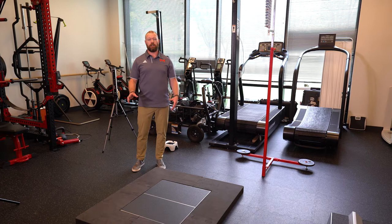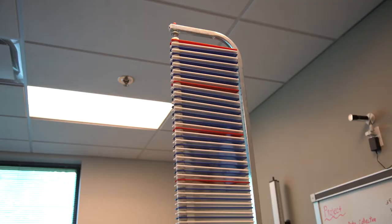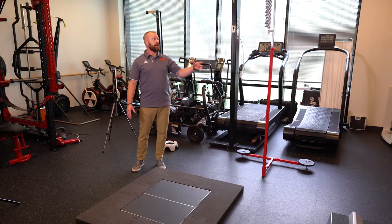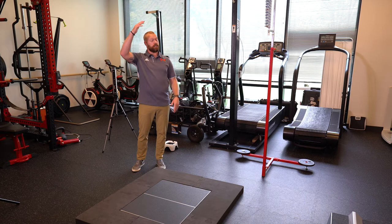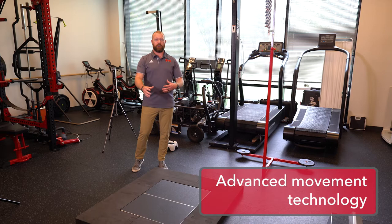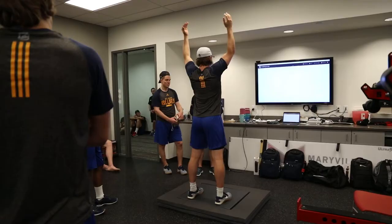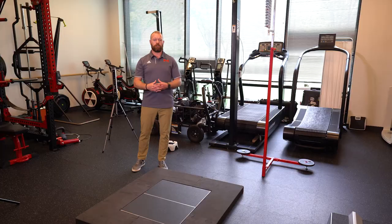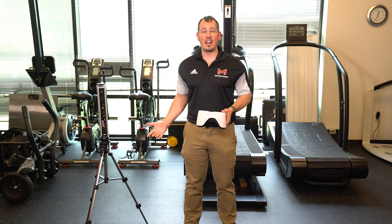The next thing is vertical jump testing. We use several different pieces in here to test vertical jump. We have the Vertec, which is the standard way you'll see the NFL combine and others test the jump — it takes the difference between your reach and your jump height. We also have the Hawken dynamic force plates, which give us a lot more information including left-right variance on your jump, landing force, and other pieces we can put together to really build a profile to help program for that athlete.